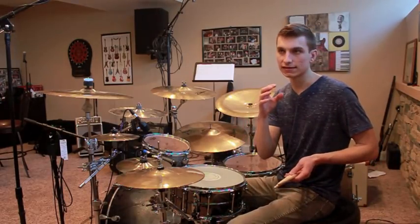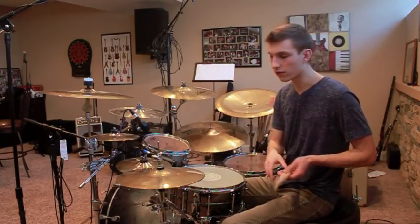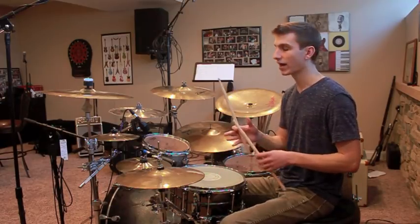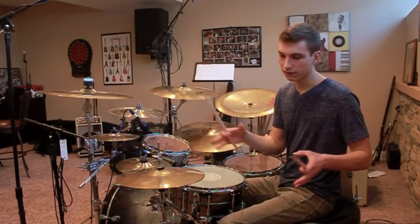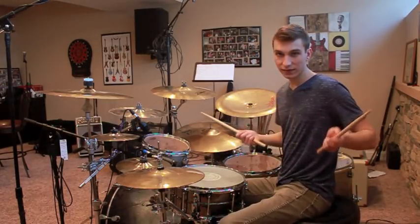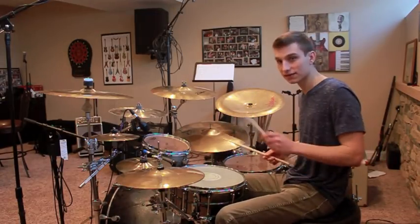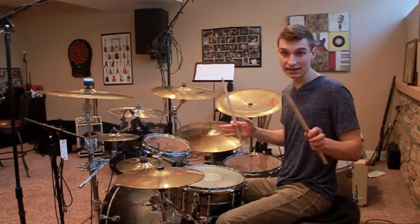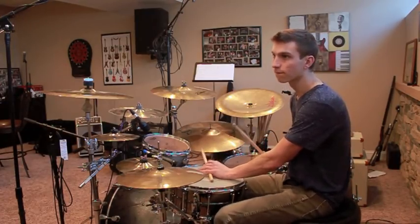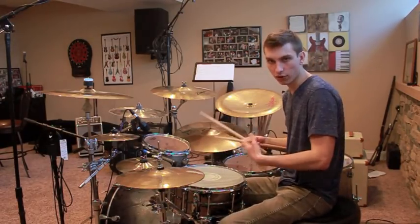This groove is grounded in a doublet pulse. I think it would be easiest if I just showed you how to play it with the bass drum and the snare, and then the pattern with the snare and the hi-hat, and then fill in the blanks and combine those two. The bass drum and snare pattern is pretty simple — you're going to be playing right, left, snare, right, left, snare, right, left, snare. That is it. It's just repeating — a constant pulse.